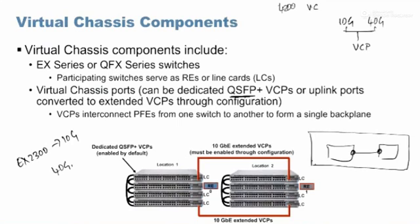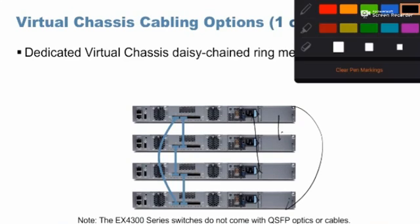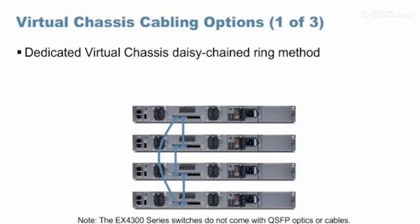For all those devices with 40 gig ports, the virtual chassis is formed through those 40 gig ports, and all these devices together form as if a single switch. In virtual chassis, the topology has to be a ring. You cannot just do a mismatch of connections without completing a ring.